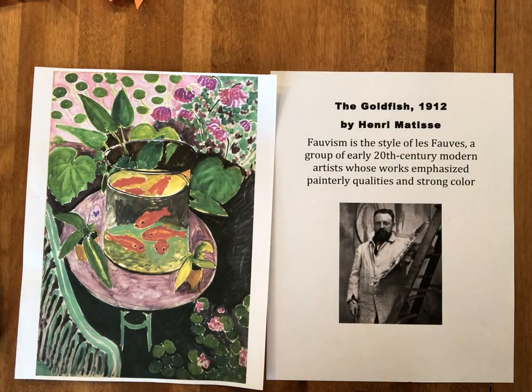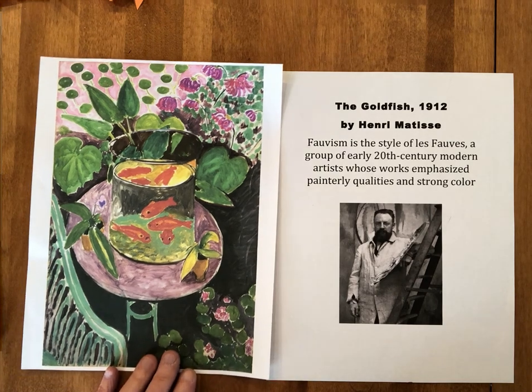Hello, today we're going to be exploring Henri Matisse, who is a famous French artist responsible for Fauvism, or creating Les Fauves. They are 20th century modern artists whose work emphasizes paint and strong color. Specifically, we're going to be looking at his goldfish paintings.